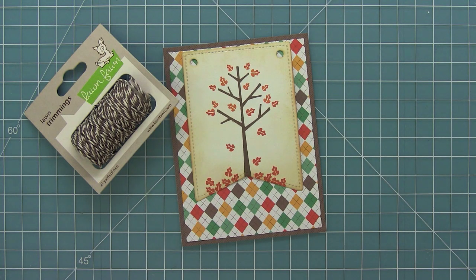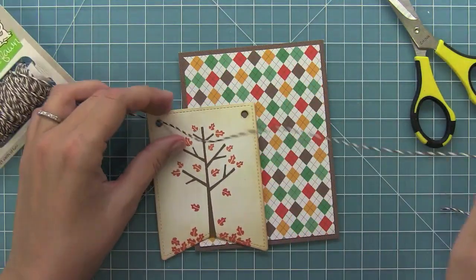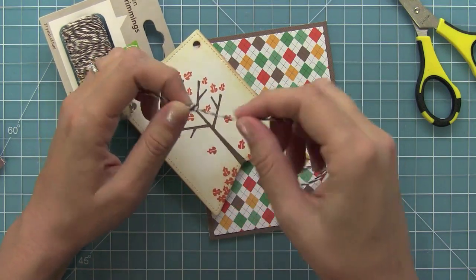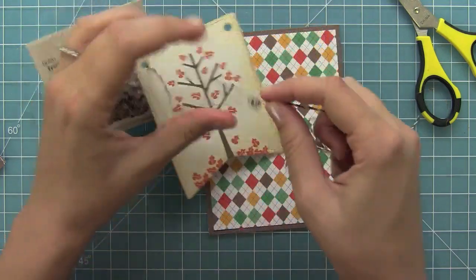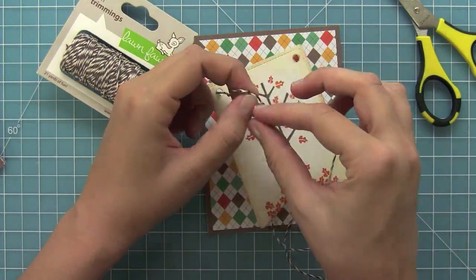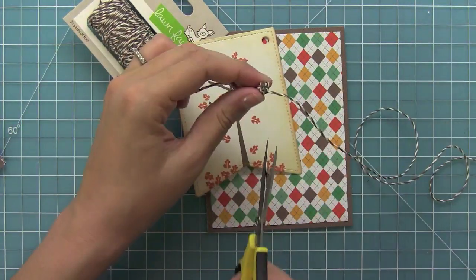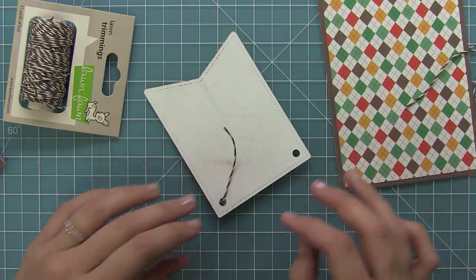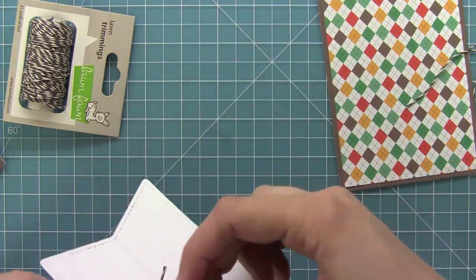Now I've got the holes in the top of that banner and what I'm going to do is create some knots with some hot cocoa lawn trimmings. So I'm going to put a piece of the trimmings through that hole and then start tying knots on top of each other over and over again to create one giant knot. It's a cool way to fill that hole and keep any string from being on top of the tree but still give it some interesting detail. I'm testing to see if it's big enough — I think it needs some more knots — so I'll keep adding knots until it's the perfect size to fill that hole. Once it's done, I'll trim off the end and go to the back and trim that end off too, using tape to hold that end in the back.